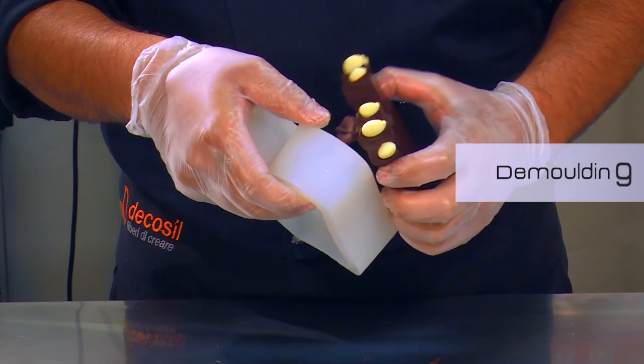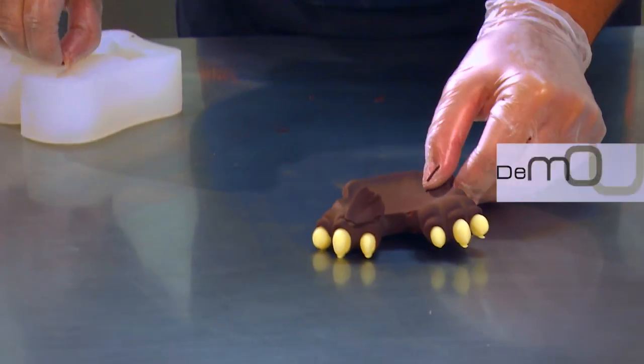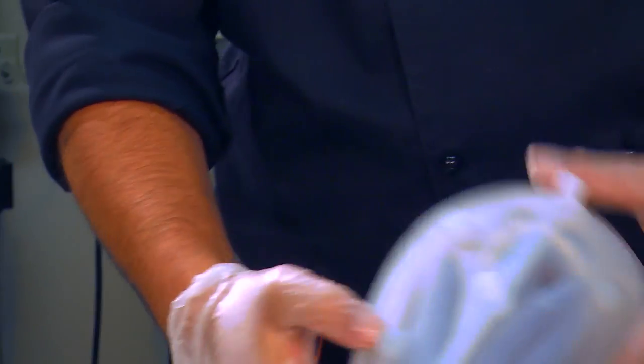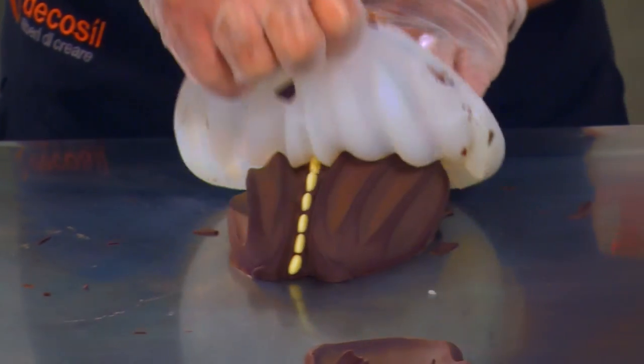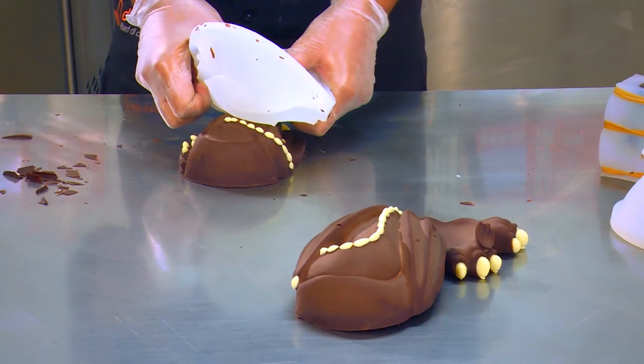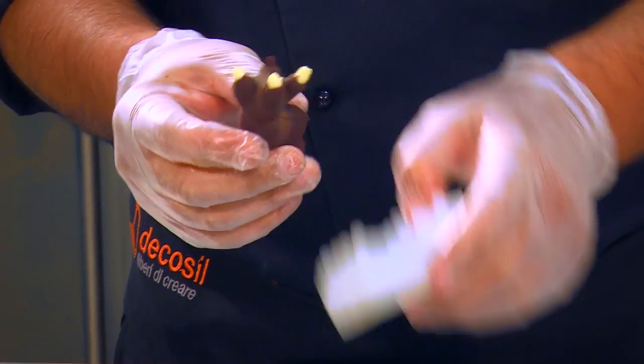Complete crystallization of the chocolate dragon. Remove the thermoform support by applying light pressure onto the silicone inserts. Gently remove the edges of the silicone mold from the chocolate egg. And finally, remove the silicone shell starting from the bottom and moving towards the top of the egg, using a peeling action.